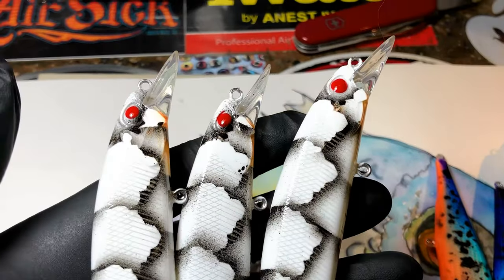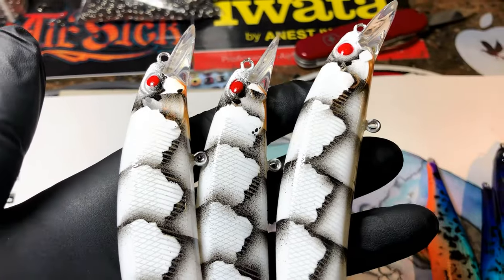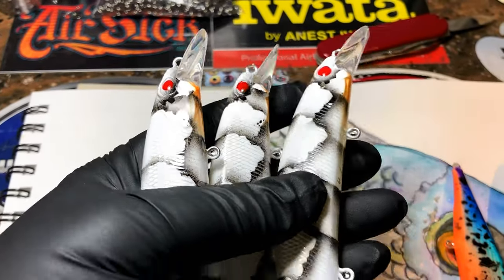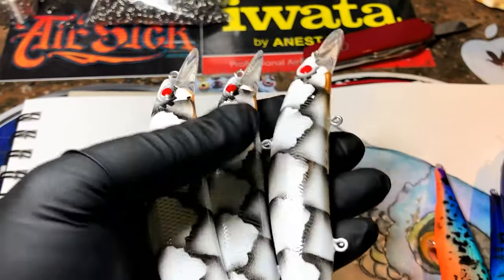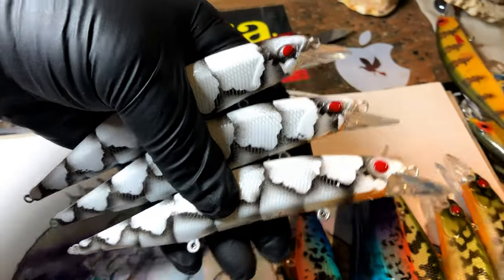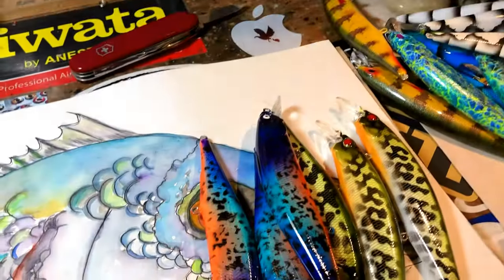A lot of people are probably like — wait, is that actually going to work? Because craws usually aren't seen at the top of the water. But remember, jerkbaits are reaction baits for the most part — they mimic that dying fish. If you're twitching them correctly, it's all about key colors. White with a little bit of contrast just makes for a very cool pattern, and white is an effective color.